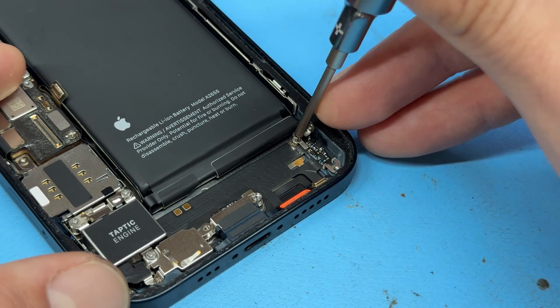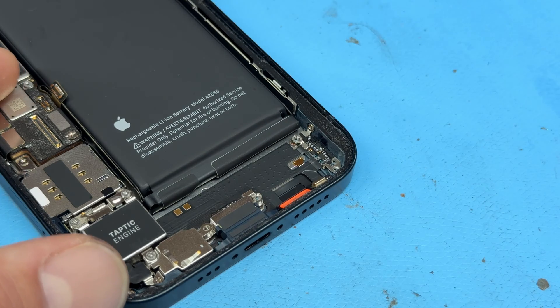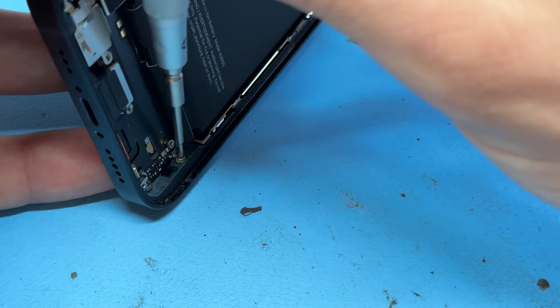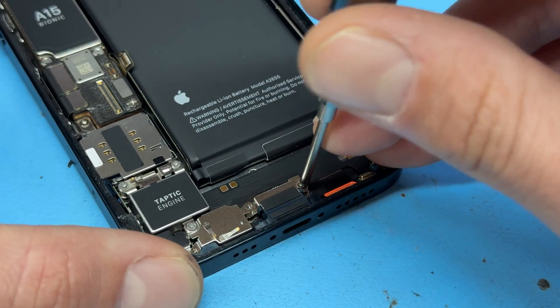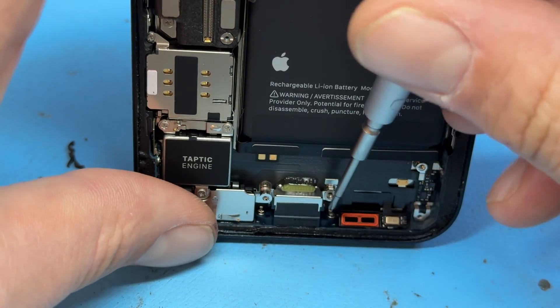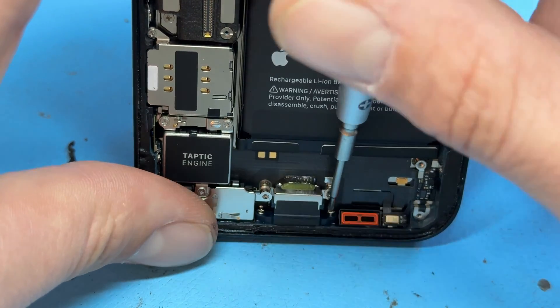Over on the right-hand side, we've got our first standoff screw, so use the standoff screwdriver to remove that one. Then there's one crosshead screw in the side — tip the phone up to remove that one. There's another standoff screw on the right side of the charging port. Remove that, then stand the phone up on its end again to remove the screw holding the charge port in the bottom of the phone.